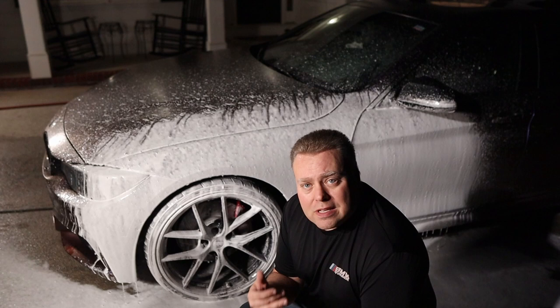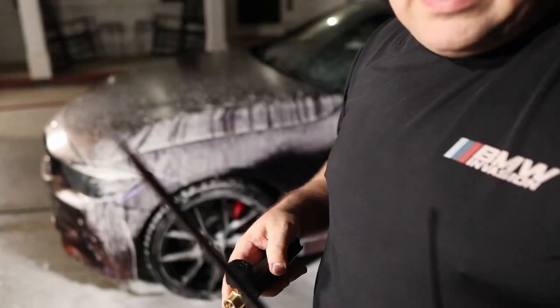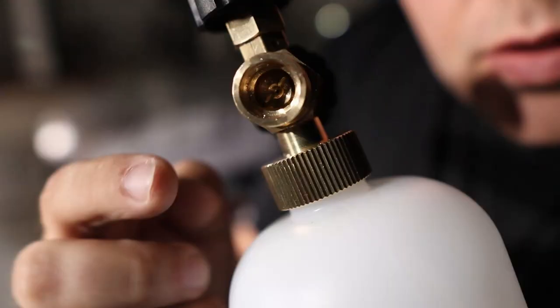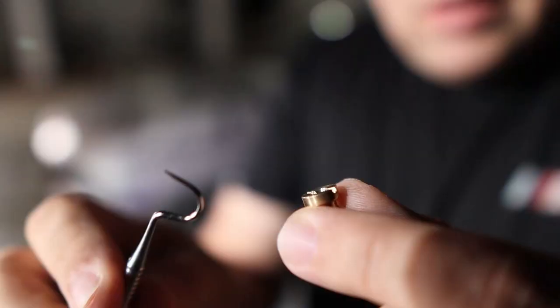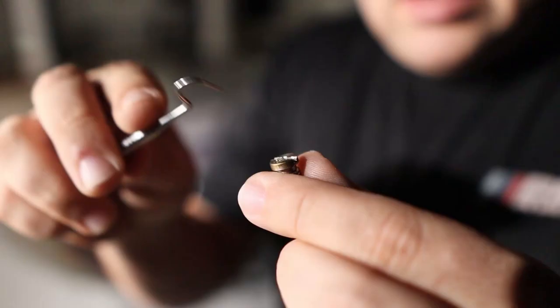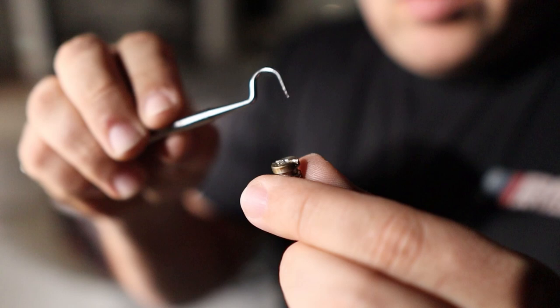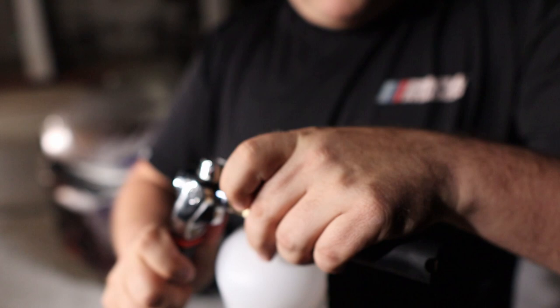We're going to check the orifice inside to see if it's a 1.1 or a 1.25. I have my multi-tool here — great for this kind of thing. Once you undo it, use a big flathead screwdriver. You'll see a little screw on the inside; once fully loosened, it drops into your hand. Using a pick tool, if it goes in easily it's 1.25, and if it doesn't go all the way in, it's 1.1. We're putting the 1.1 in and tightening it. Be careful — there's an O-ring in there. Now let's try the 1.1 and see the difference.